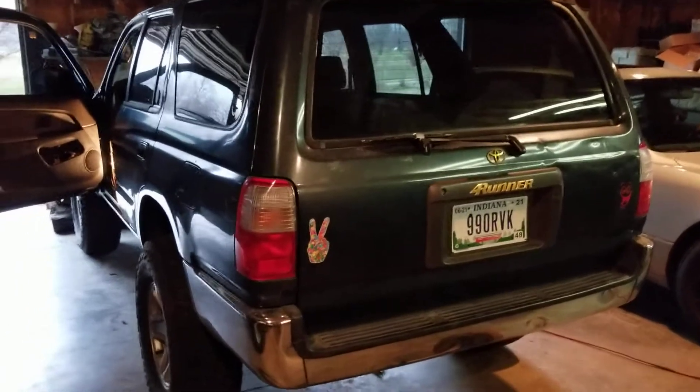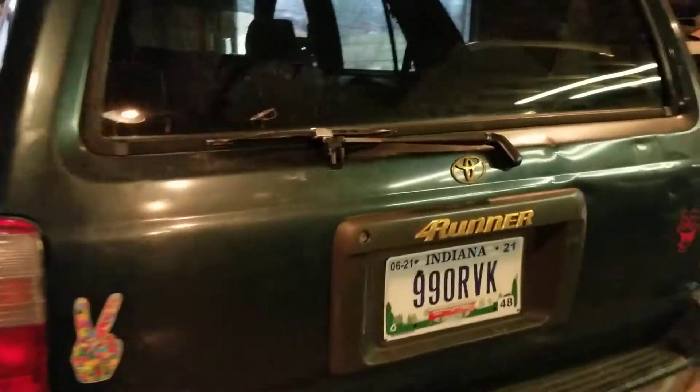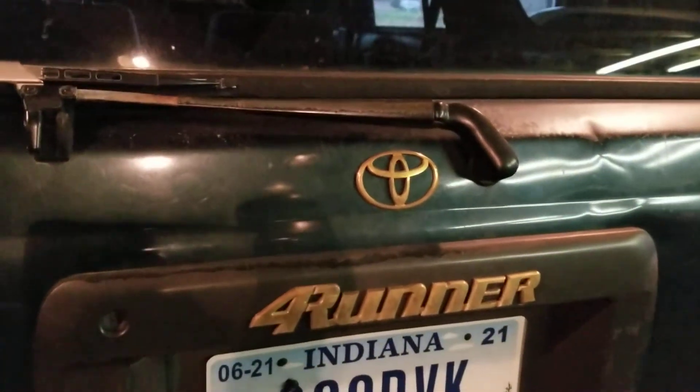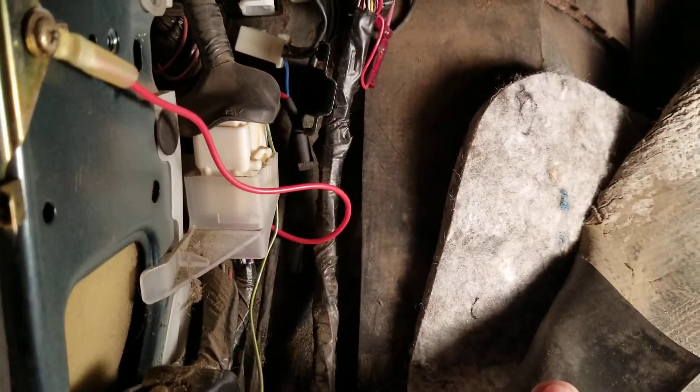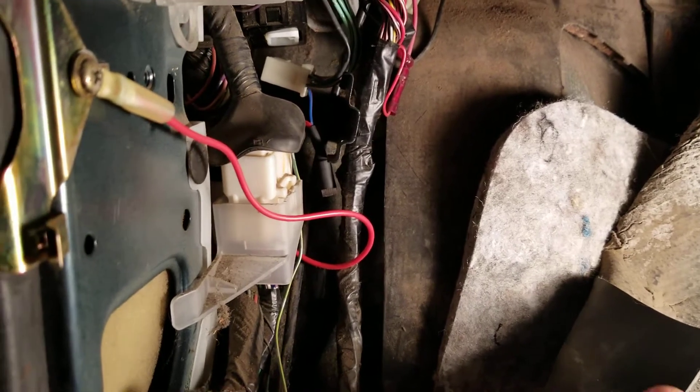Greetings viewers and thanks for joining me for just a minute today. I got me some gold emblems for my hatch — pretty excited about that — but that's not why I'm here today. When I was finishing up the radio, I remembered that I wanted to do the diff lock mod.